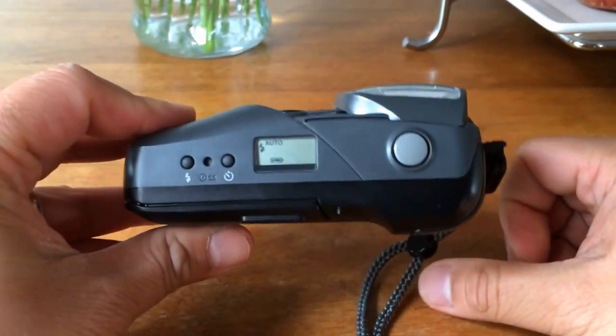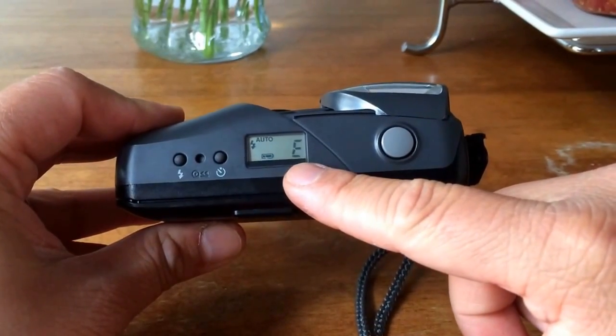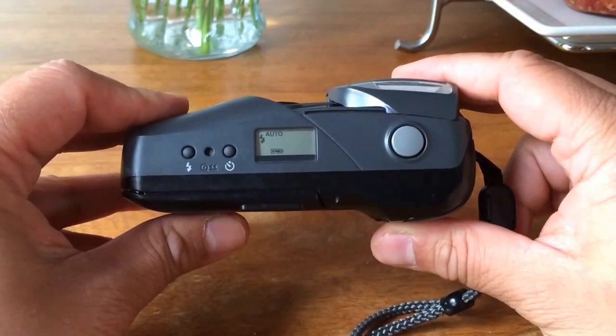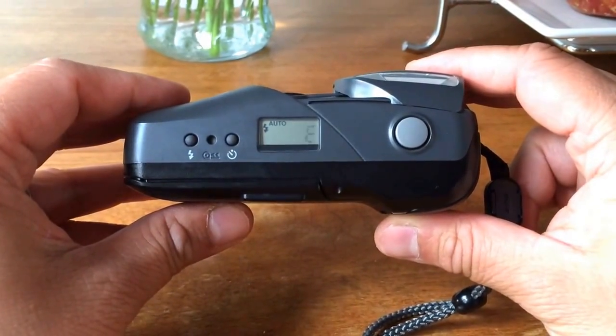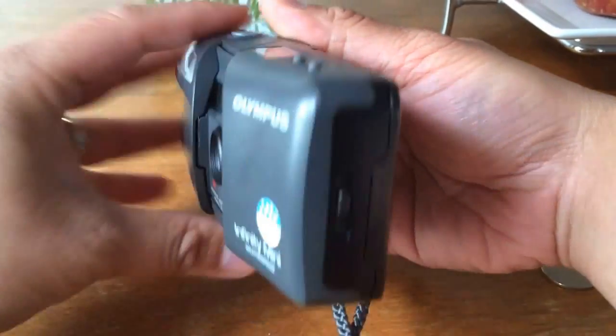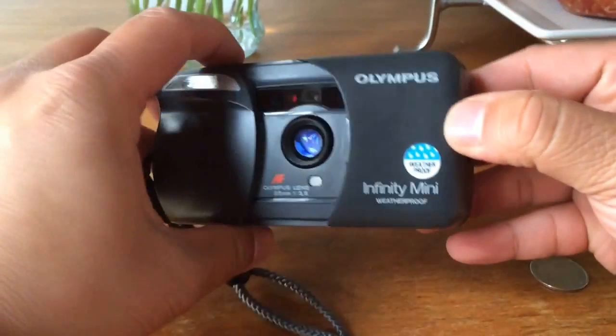Power it on, and it looks like it's powering on. That 'E' says that the film chamber is empty — that's okay for now, we don't want to put film in there just yet. It's powering on, so that's a good sign. Now we're going to test-fire the shutter: grab focus on something, and you can see — if you heard that click — the shutter is firing.